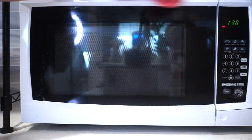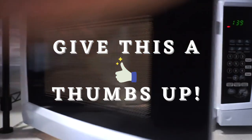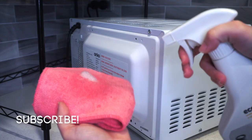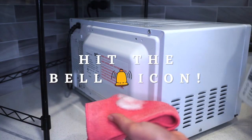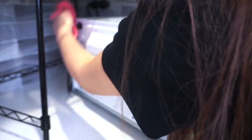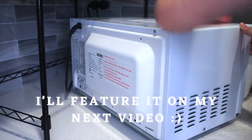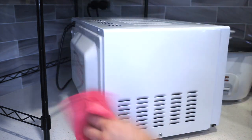So there you go! You now have a clean microwave ready to use again. If you liked this speed tutorial video, please give this a thumbs up and don't forget to subscribe to my channel for more videos like this. You might also want to watch my other videos like what we have here on the screen. Please let me know what you think about this video in the comment section down below. Thank you so much for watching guys and see you on the next one. Bye!